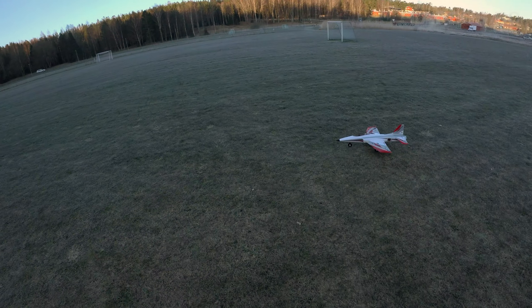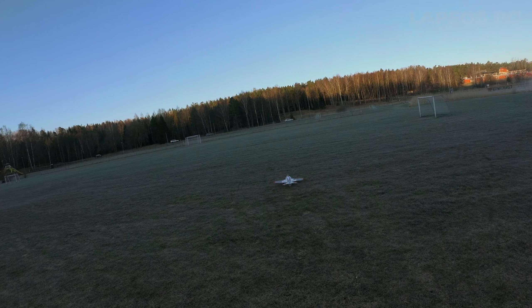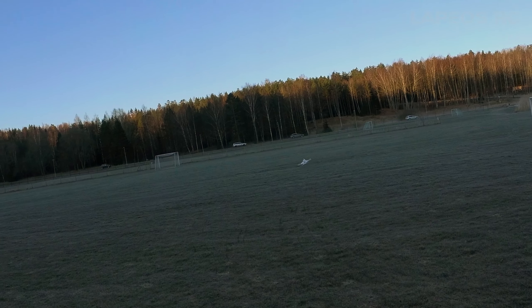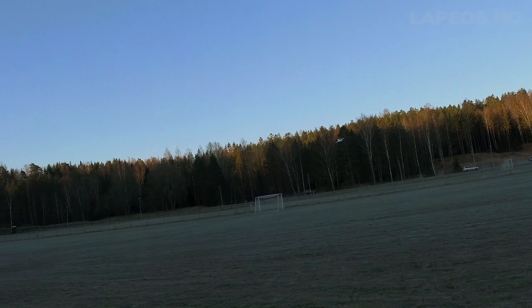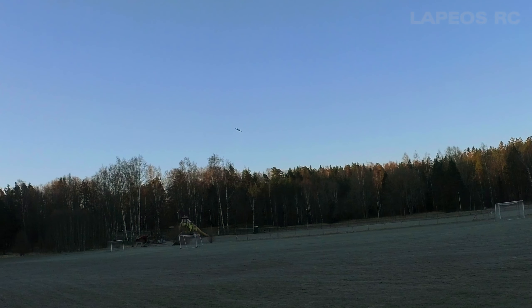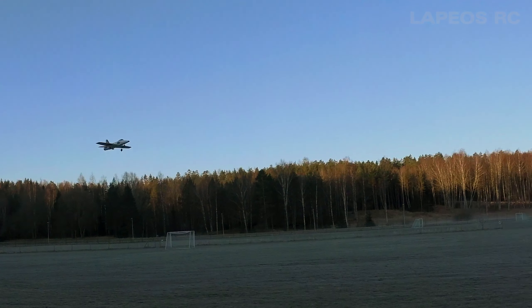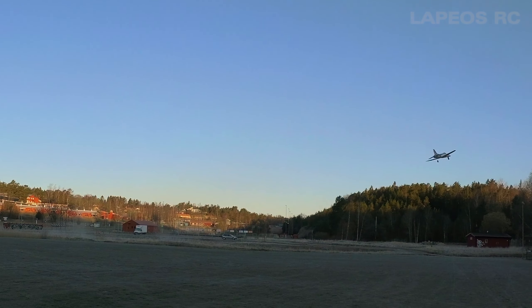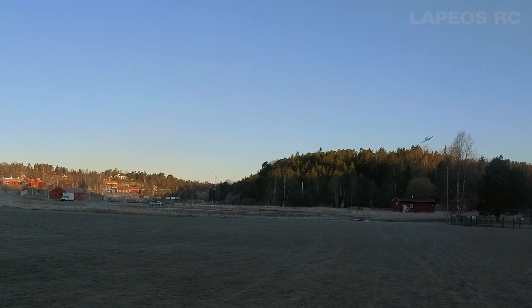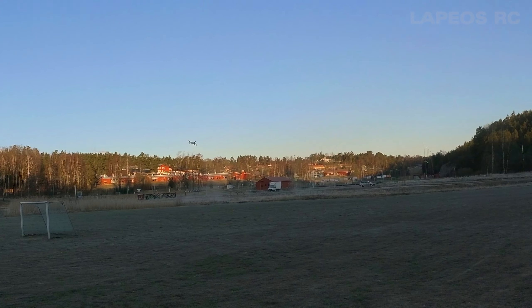Today on the runway is the eFlight Habu, so this is supposed to be a beginner EDF, so let's get it up. It was a really bumpy takeoff. As I've seen in other videos, this Habu is actually a great gliding RC plane.